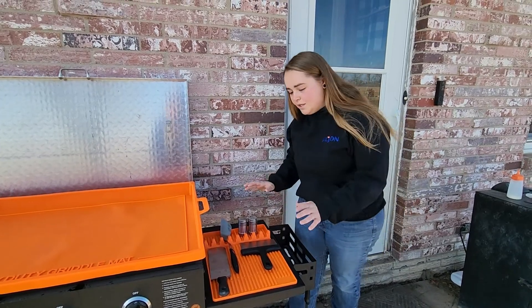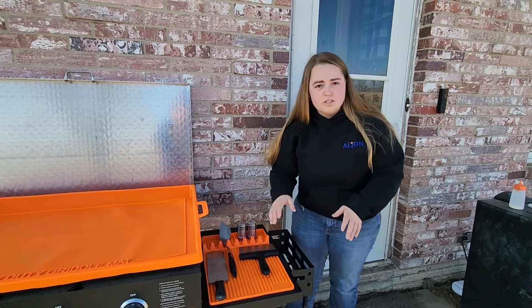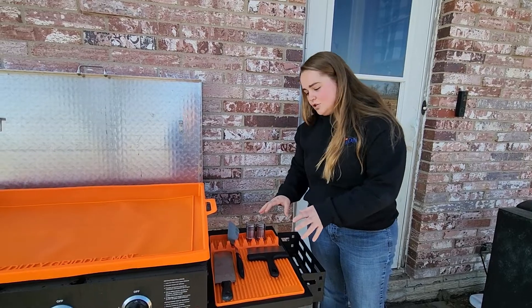If you have a griddle, you know how easily your griddle table can get dirty, unorganized, greasy, oily — all of that stuff. But with this silicone mat, all of that mess is going to be kept under control.